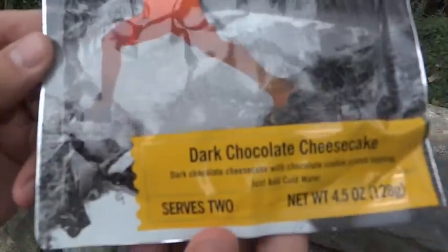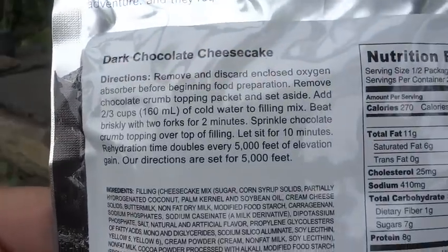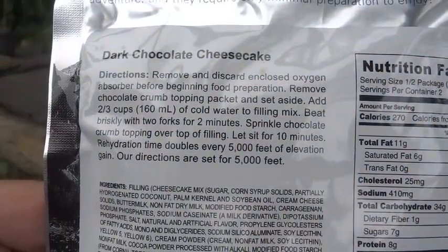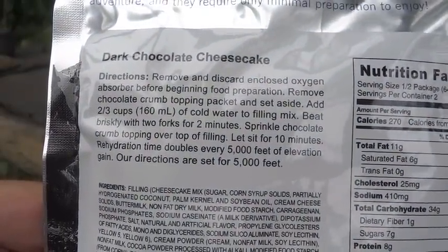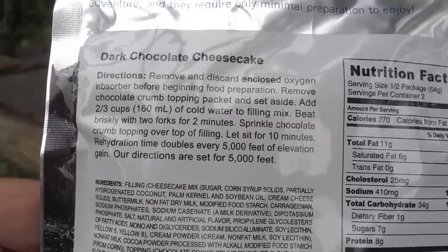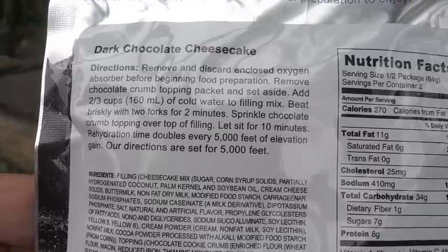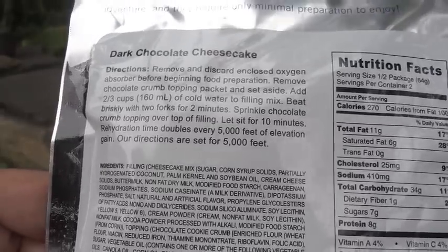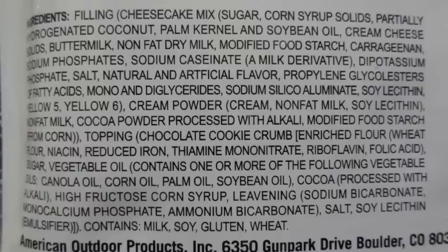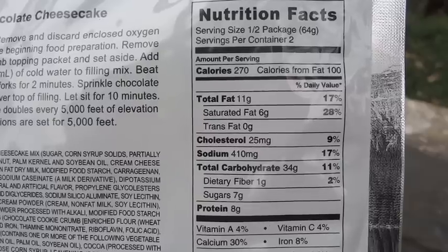And here's the Dark Chocolate Cheesecake — this has different directions. Remove and discard the enclosed oxygen absorber, then remove the chocolate crumb topping packet and set it aside. Add two-thirds of a cup or 160 ml of cold water. Beat briskly with two forks for two minutes. Then sprinkle the chocolate crumb topping over the top of the filling and let it sit for 10 minutes. Here are the ingredients — quite a few in there — and the nutrition facts. Once again, the serving size is half of the package.